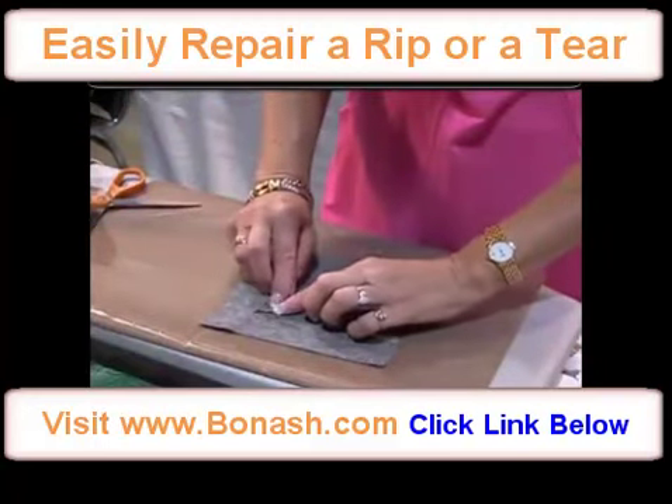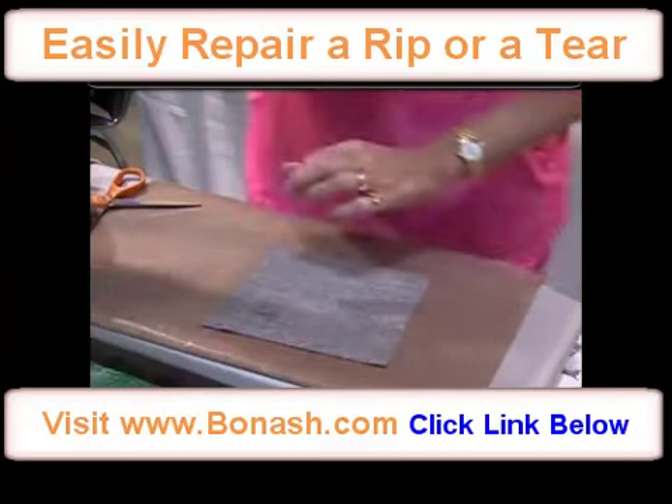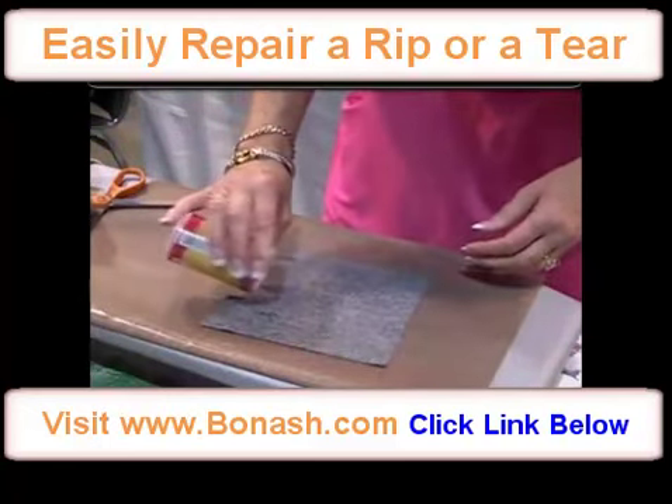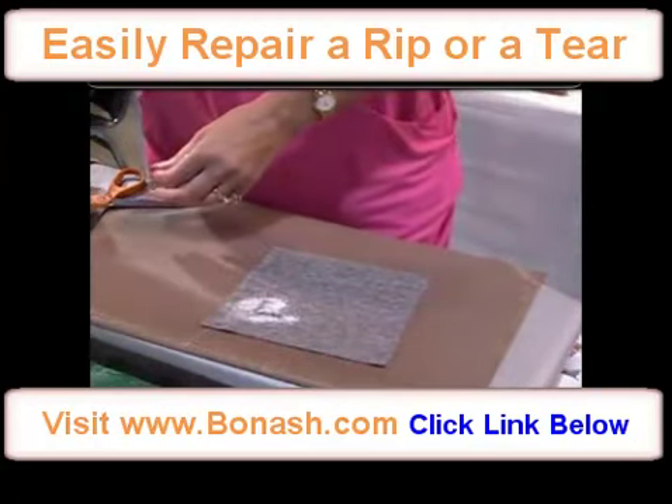Then you're going to fiddle a little bit to get that put back together again. Sprinkle over a little of the powder — you don't need a lot — and cover with a little patch.